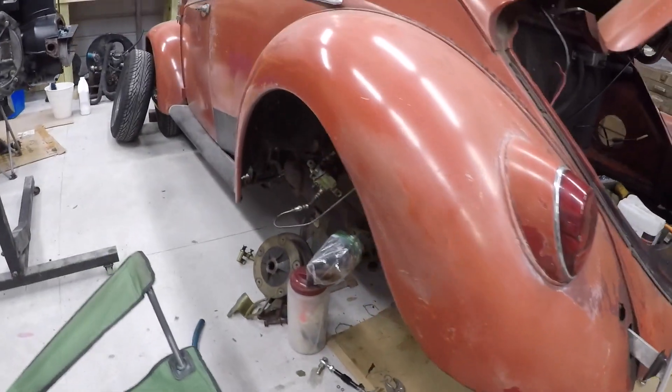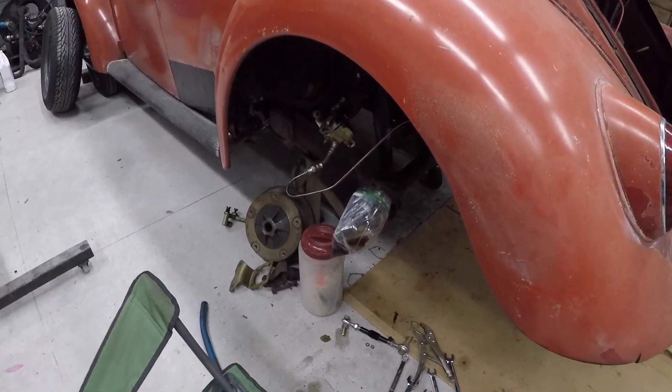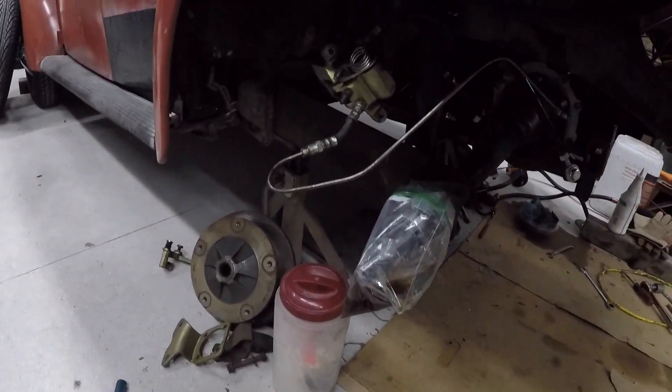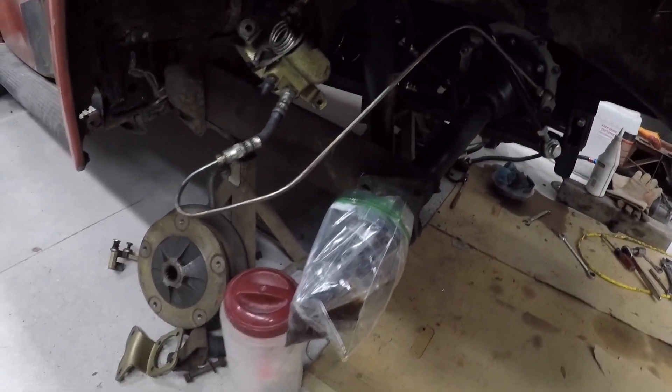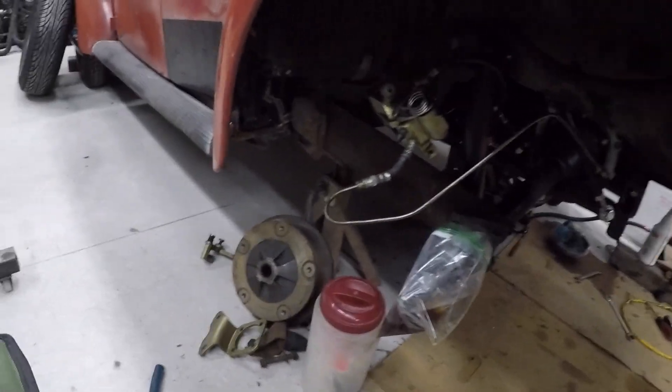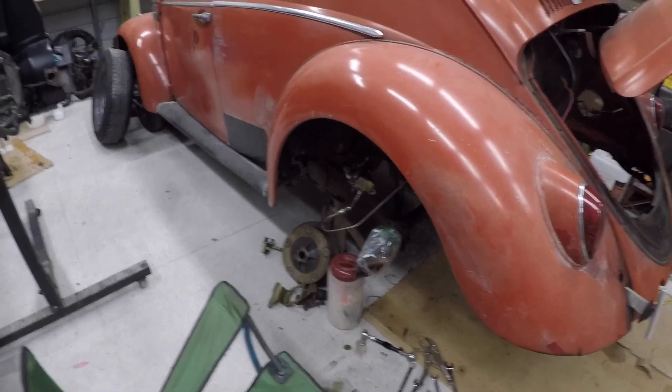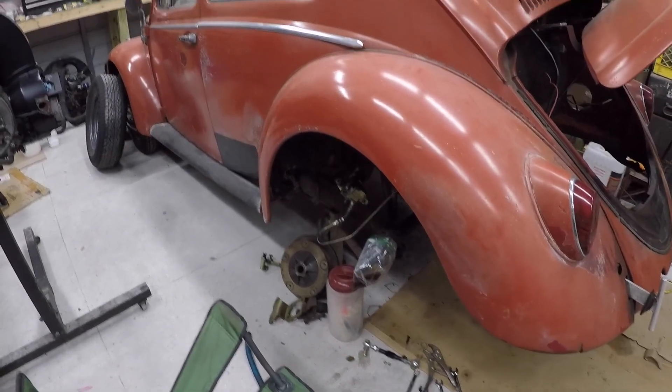Actually, I'm going to finish up the brakes first and do a little video on that. Not much to it, just got to bolt on the spring plates and look at the brakes. Y'all have seen it before, so I will holler at you later.